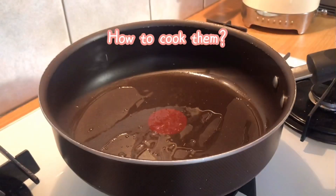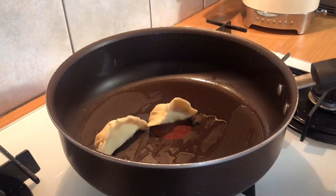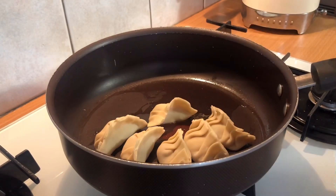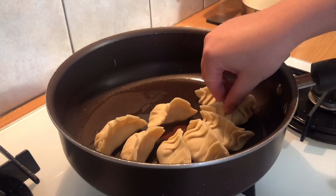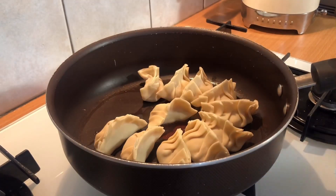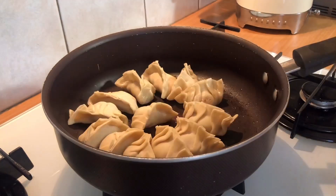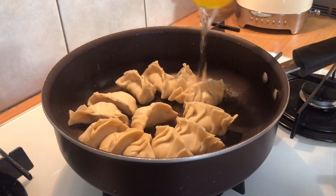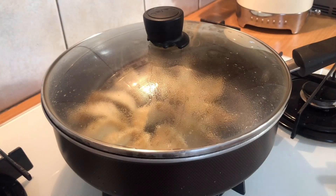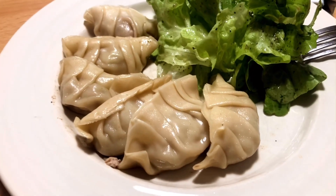Heat 1 tablespoon of oil in a non-stick pan. Place the gyoza in a single layer with the flat side down. Cook them for a few minutes over medium-high heat until the bottom becomes golden brown. Add a quarter cup of water to the pan and cover it with the lid immediately. Steam them for 3 minutes or until the water evaporates. And now you have it — easy Japanese gyoza from scratch!